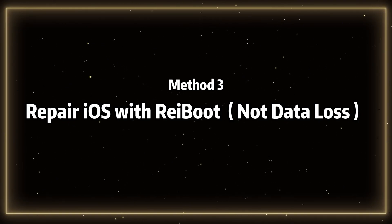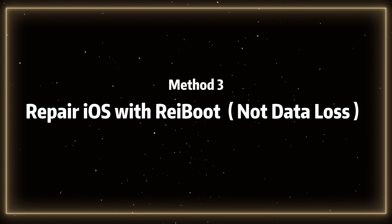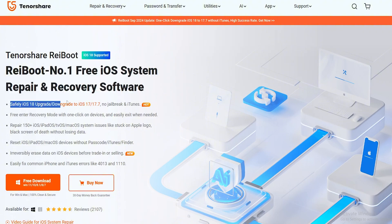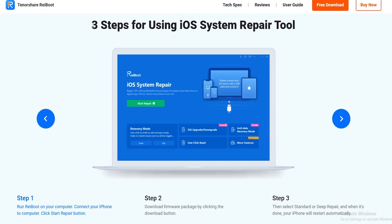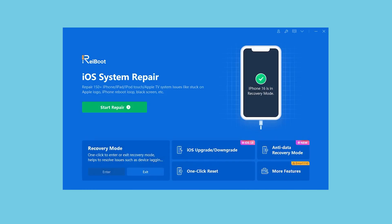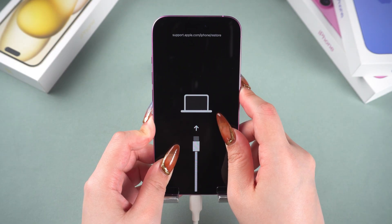Method 3: Repair iOS with Reiboot, which involves no data loss. Reiboot is a professional iOS system repair software that can complete iOS system repairs without losing any data — it's truly your best choice. Its operation is also very simple. First, make sure you have downloaded Reiboot and that your iPhone 16 is connected to the computer.